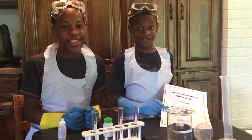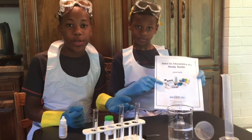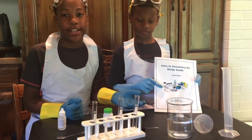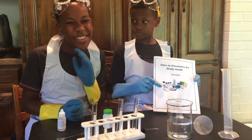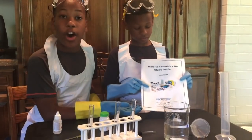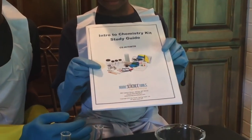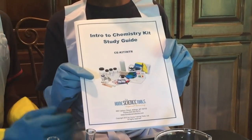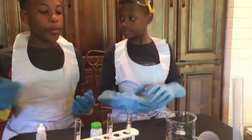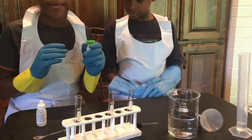Hi, I'm Josiah and I'm Jeremiah, and today we'll be showing you how to turn clear water to pink water and back to clear water again. Hint: this isn't really magic, it's just chemistry. All the instructions can be found in the Home Science Tools chemistry kit guide.